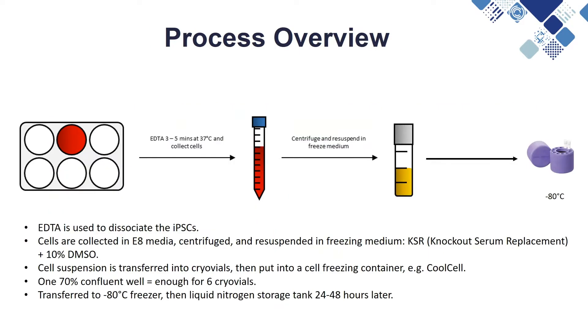Here is a basic overview of the process that will be demonstrated. EDTA is used to dissociate the cells so they remain as clumps when frozen, allowing them to recover quickly after thaw. It is also possible to freeze IPSCs as single cells, however this will increase recovery time.